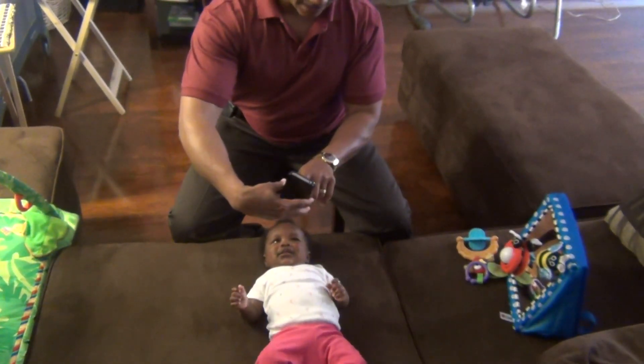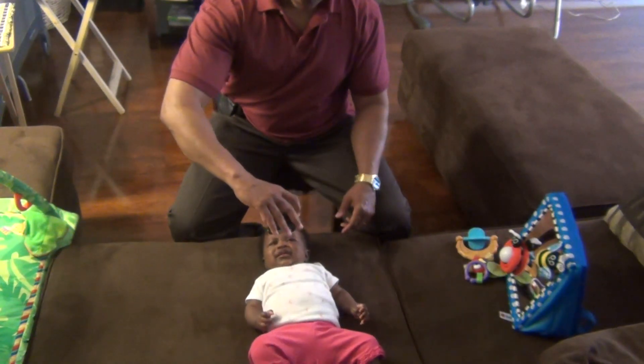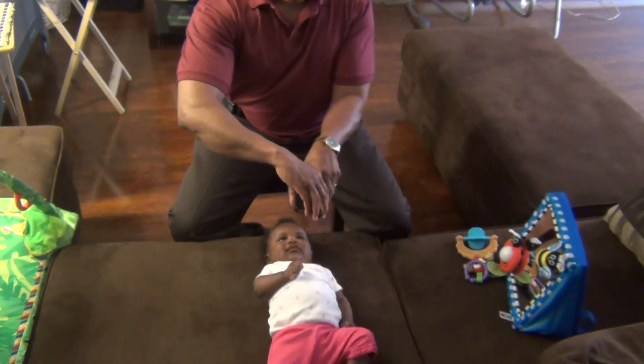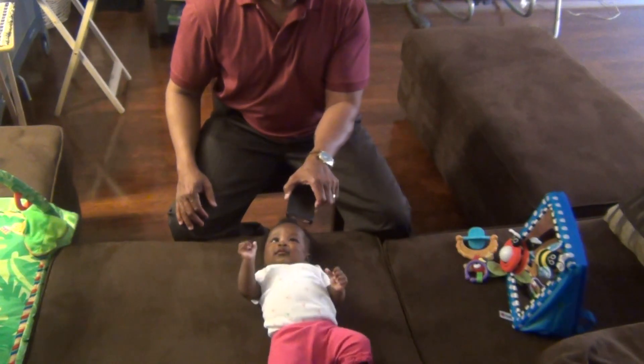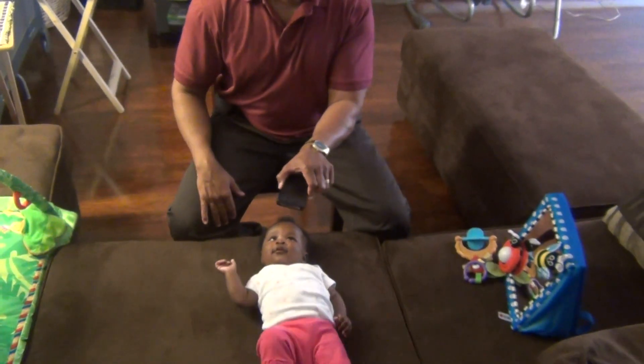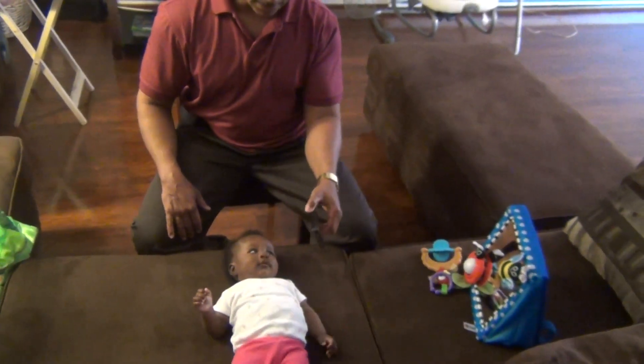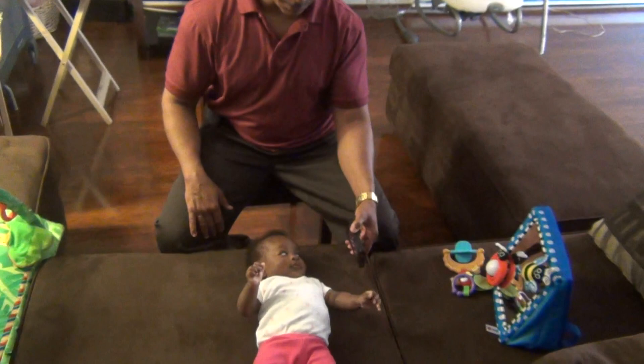Capture her attention with a toy or a video or a picture, whatever it is that she likes. Normally Jordan keeps her head turned towards her right side, so I'm going to try to use the camera to get her to turn her head towards the left side of her body.